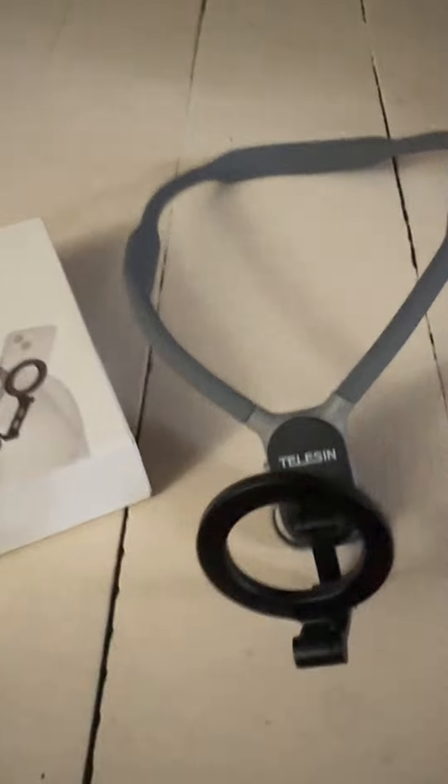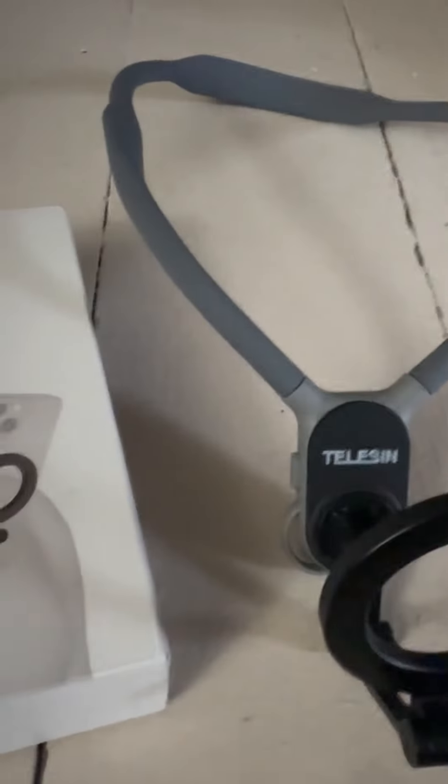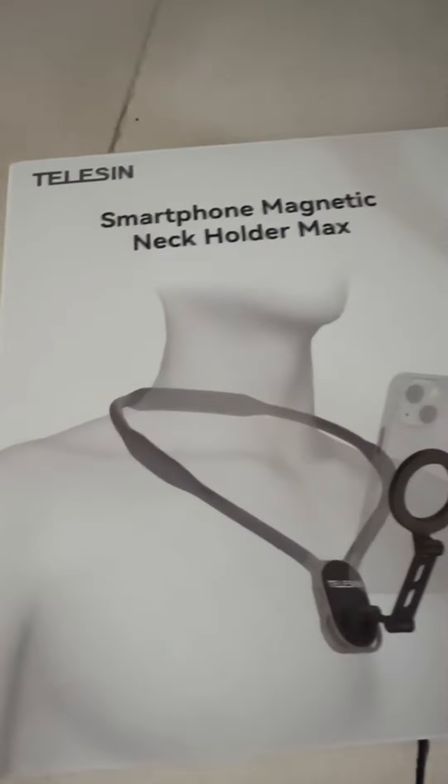There's also a ring that comes with it that fits on the back of your phone — I can't show you because I'm using it to film right now. But hopefully that helps. If you're a content creator or like to make videos and want your hands free, this is perfect.